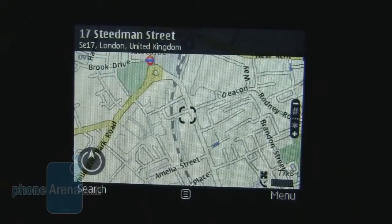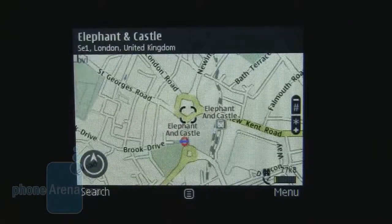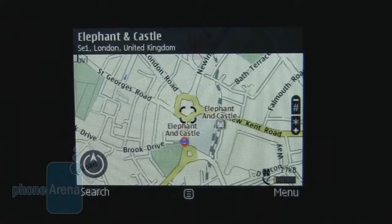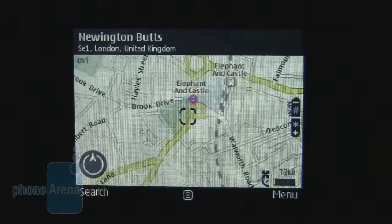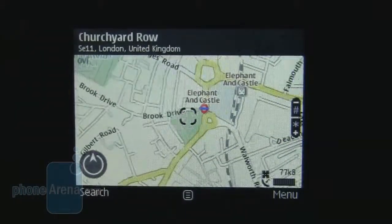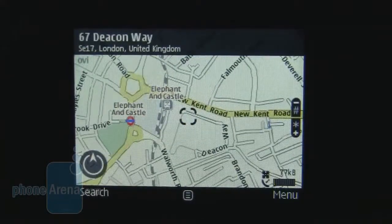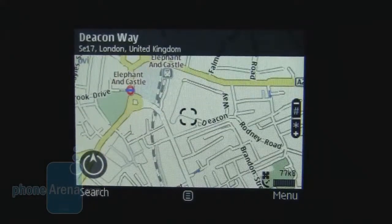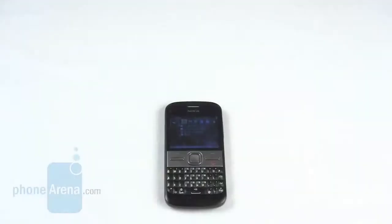The other area the E5 excels is in its GPS. With Ovi Maps onboard, and Google Maps downloadable for a less data-intensive map experience, we really liked the fact that satellites were found so quickly on the E5. It made it actually really usable as a replacement unit for a dedicated GPS, which we can't say about most phones.